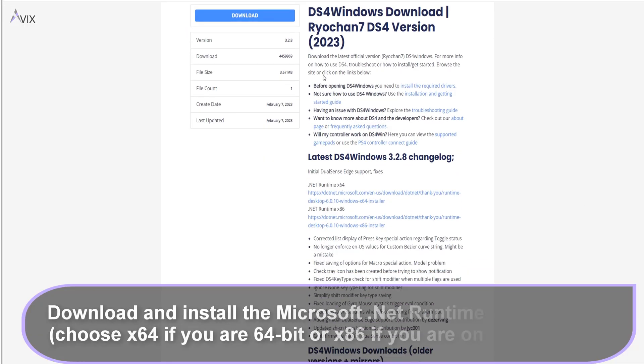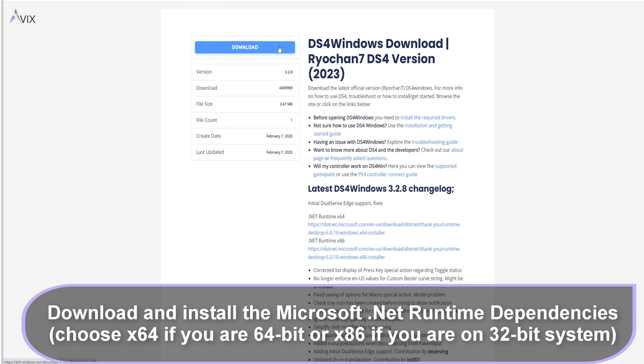Next, we need to install Microsoft Framework Runtime Dependencies in order to run the program, otherwise it will not work. You can download them and then install them, or if you choose, you can skip ahead and download DS4 Windows. DS4 Windows will then prompt you to install the Microsoft Framework Runtime Dependencies. You cannot run the program without it.